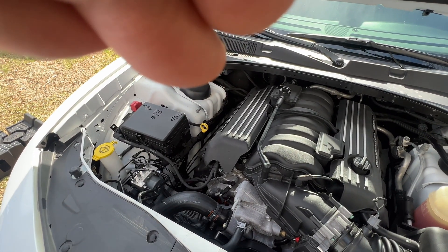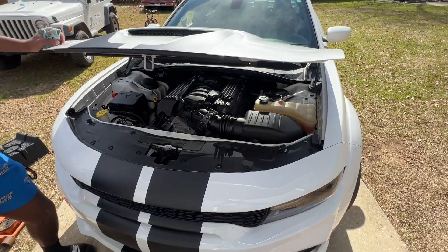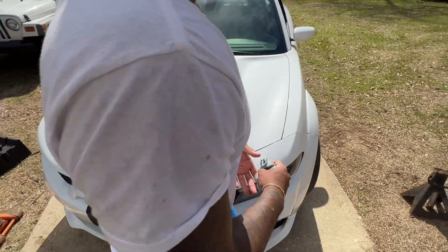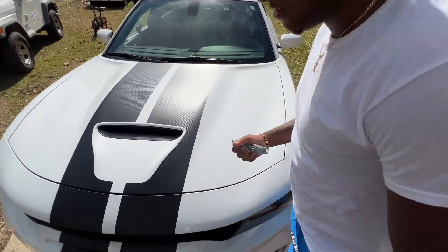Successful oil change. Got to move around to the front — y'all see the motor though, man. Got to get that C8 next, so y'all got to hit that sub button. We got the oil change done, but it's still saying 0% because we got to reset it. So we're going to hold okay right here.